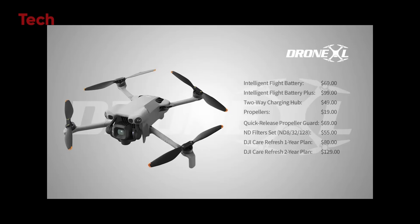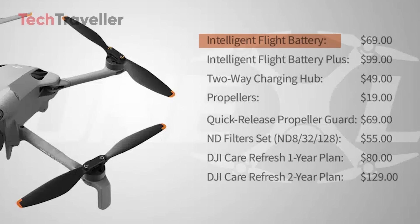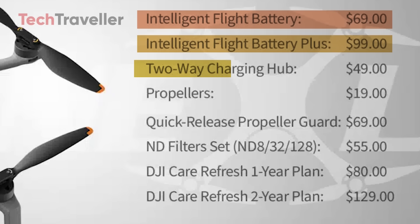The leaked price list is here, and it's loaded with surprises. The DJI Mini 5 Pro Intelligent Flight Battery is set at just $69, while the brand new Battery Plus comes in at $99. Finally, longer flights are within reach. The two-way charging hub lands at $49, which is awesome for anyone looking to keep multiple batteries juiced up.